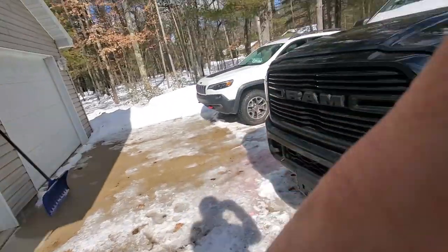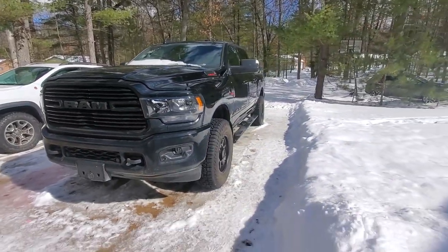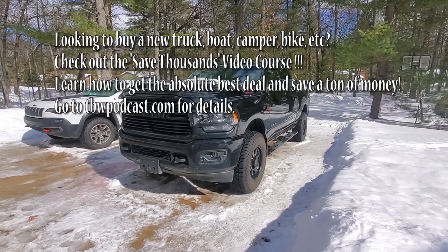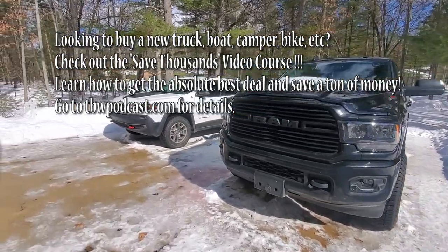It's a very hard decision with many, many options and many bad decisions that can be made - and many good ones. So we're going to talk about it for a minute here. My wife's Ram 2500, which you guys have seen other videos on, is her daily driver.